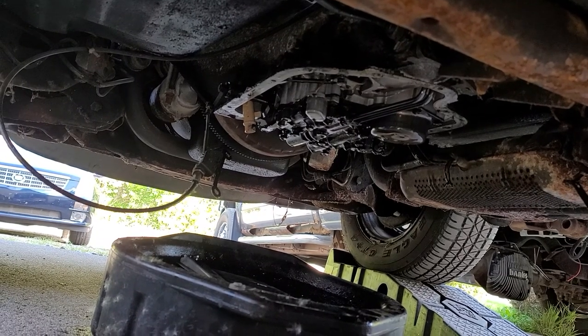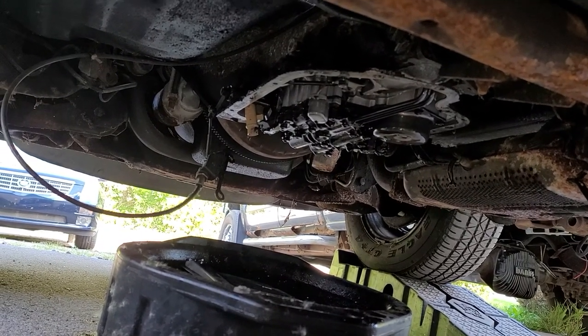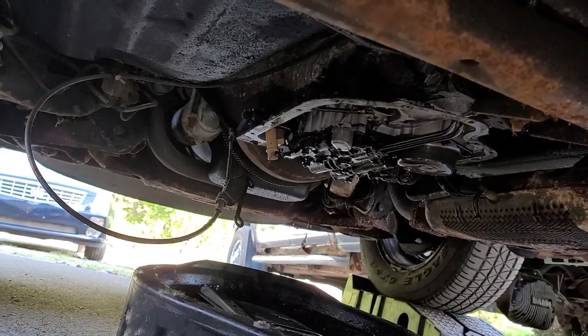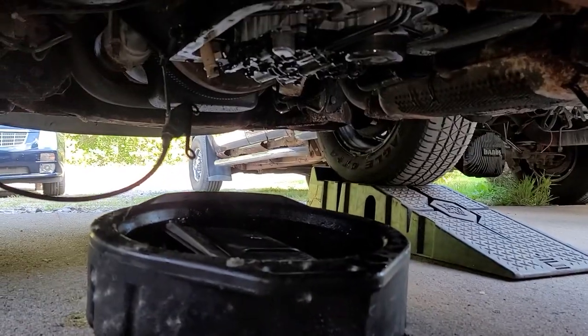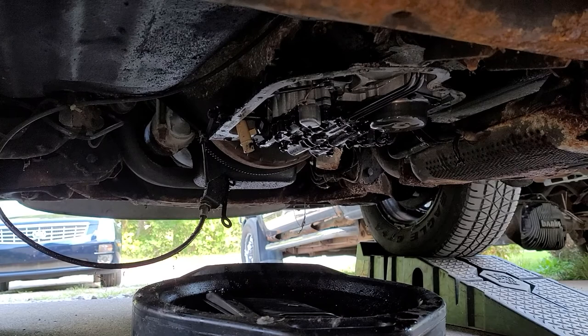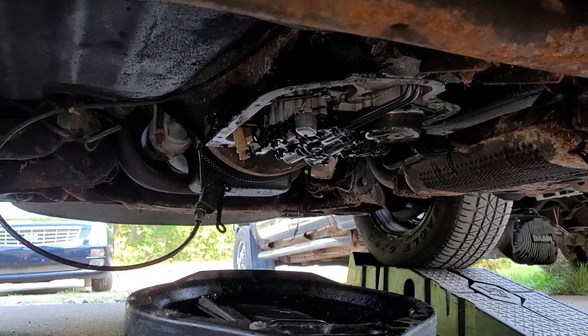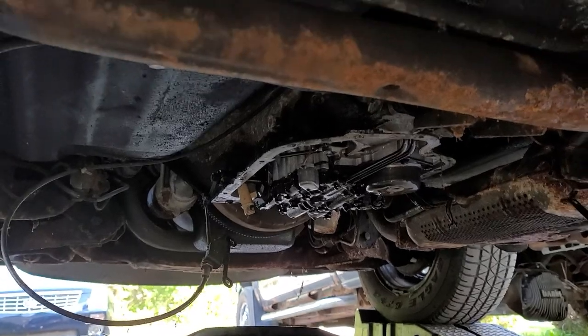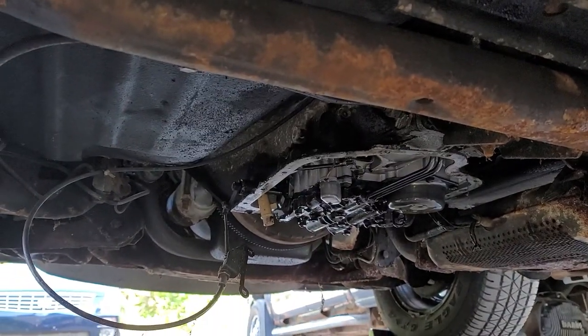My guess is that it drained back, overflowed out the dipstick tube or something, and then the seal for the dipstick tube — not all the way up. Once you fired it up, it sucked up what was in the pan, which wasn't enough to fill the torque converter again. Either way, it doesn't look like there's any catastrophic damage to the transmission, even according to the magnet.